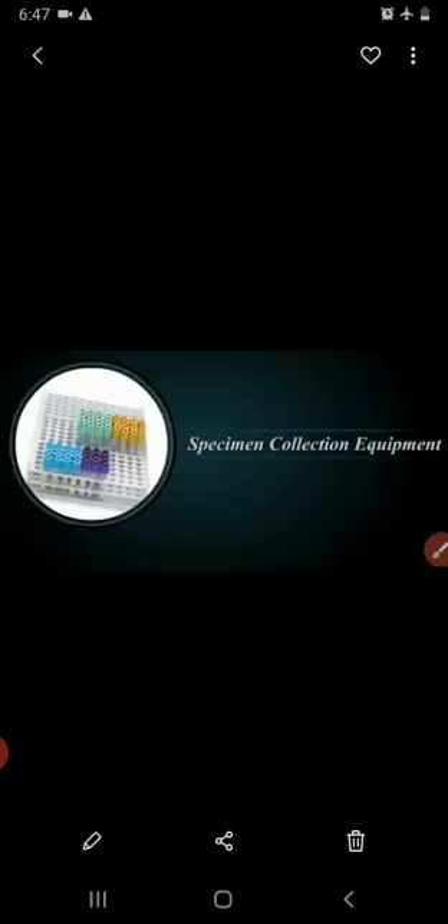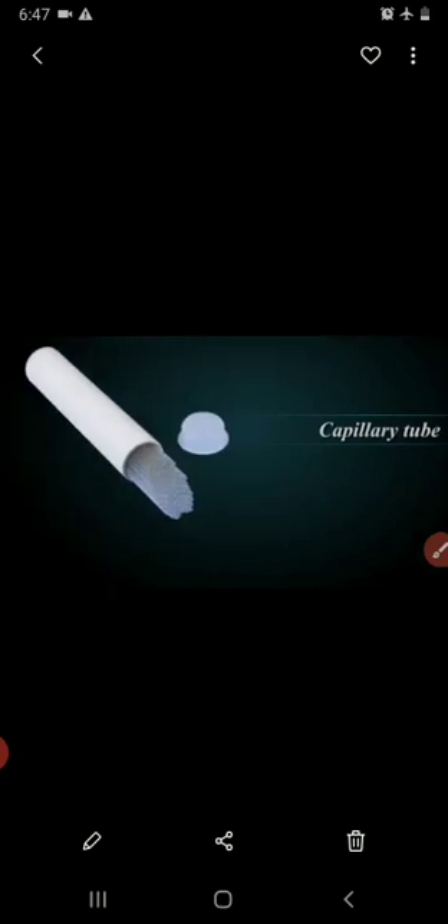Next is the equipment and materials used for capillary puncture. We use a lancet for the puncture. Specimen collection equipment includes filter paper and capillary tubes. Test-specific equipment includes blood smear slides, rapid test devices, and micro collection tubes.